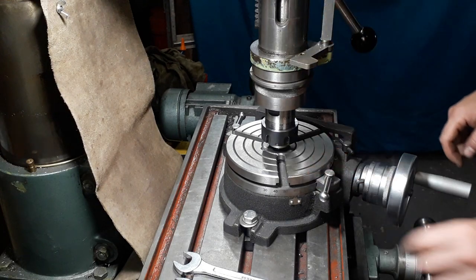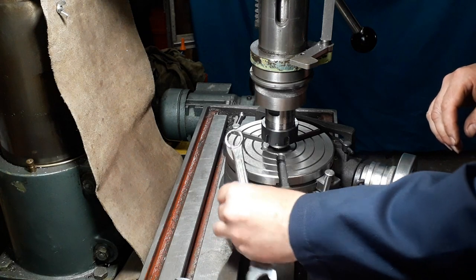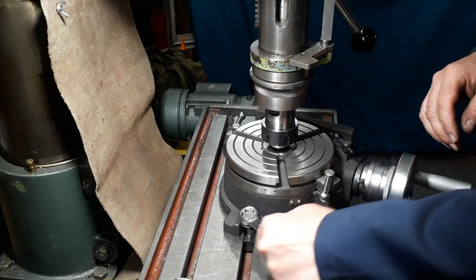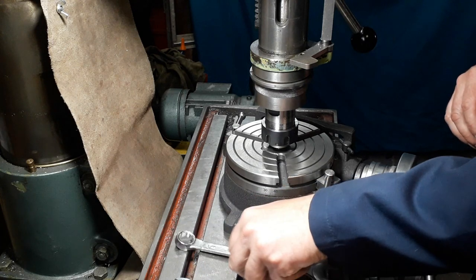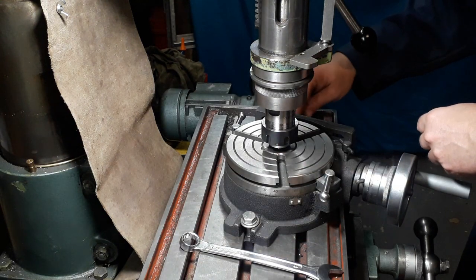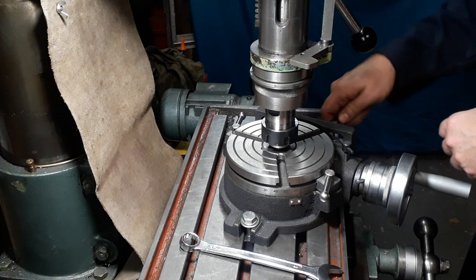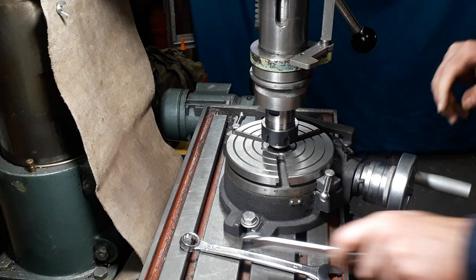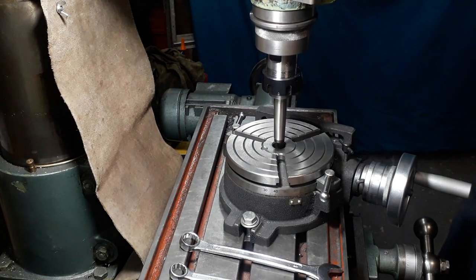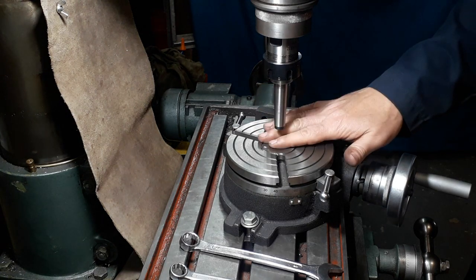What I tend to do is push it down quite hard and lock my spindle, then do up my clamping nuts for my rotary table. Obviously two different size nuts in this case, so two spanners. Then unlock your spindle and lift it out of the way. You now know that that table is centered to that spindle.